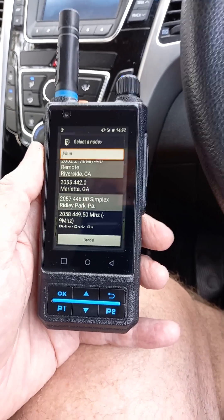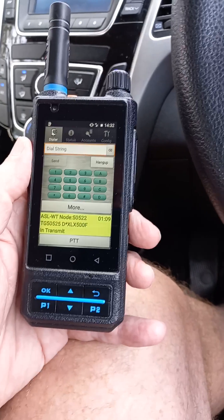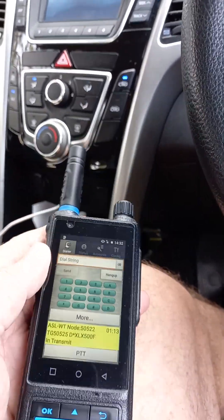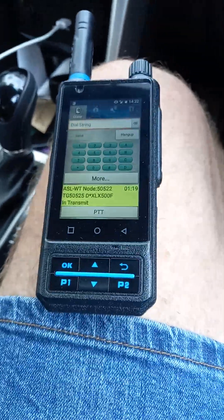No programming, no code plugs — just turn it on, select the AllStar mode, and bam, you're in. Thanks for watching — 73 to you, have a great day, and look forward to chatting to you on air. This is VK4NGA.